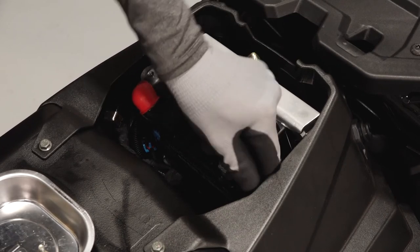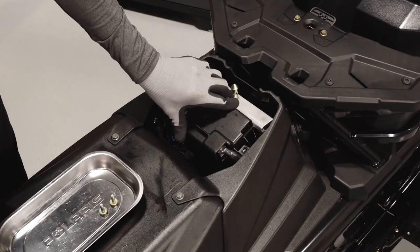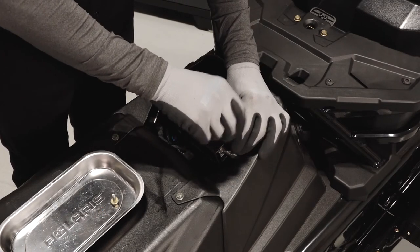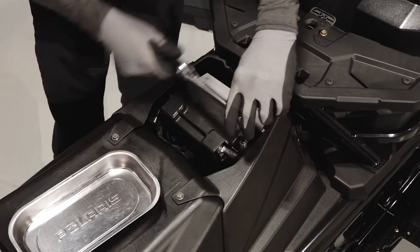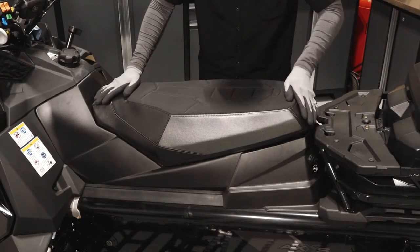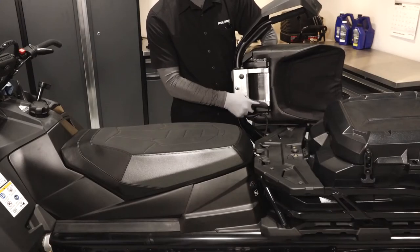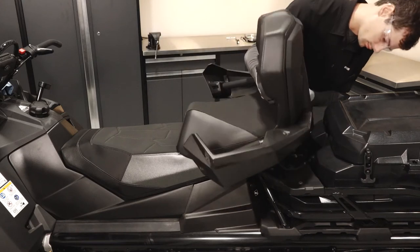Before reassembly, verify the cables are secure and properly routed. Reinstall the battery cover and two fasteners, and torque the fasteners to specification. Reinstall the seat by aligning the front retaining tab and securing the latch in the rear. Then reinstall the passenger seat by aligning the retaining tabs and pivoting the seat forward to engage the locks.